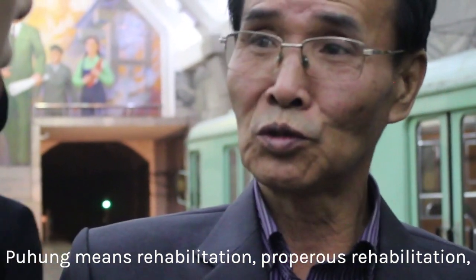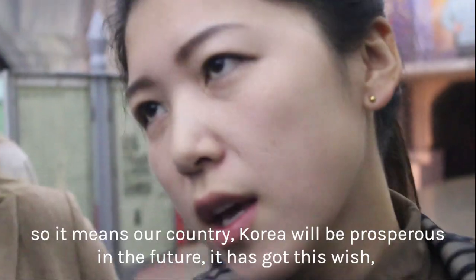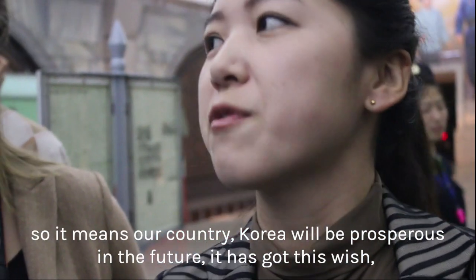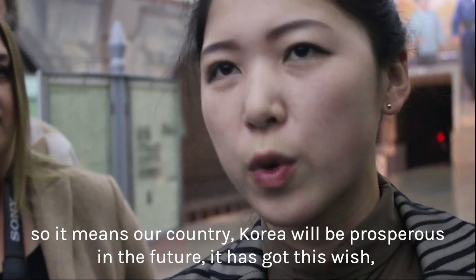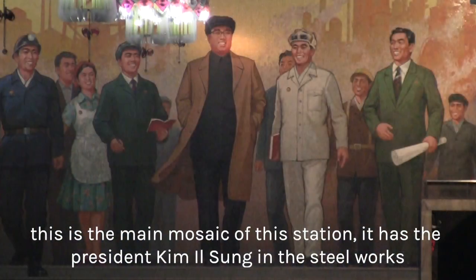Buhong means rehabilitation — prospering rehabilitation. So it means that our country, Korea, will be prosperous in the future. It has got this wish. And this mosaic is the main mosaic of this station. It has got President Kim Il-sung in the Steelworks.